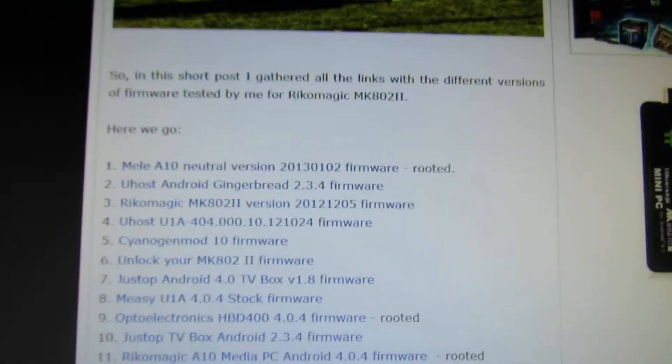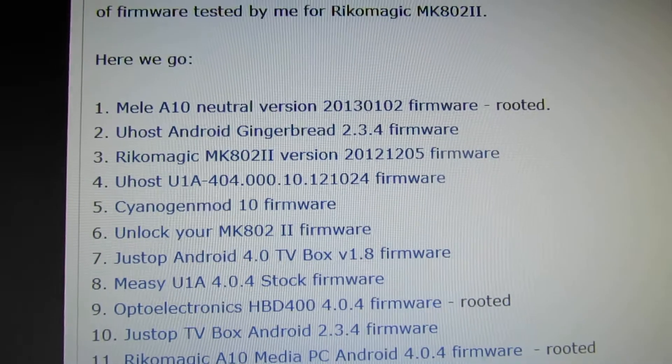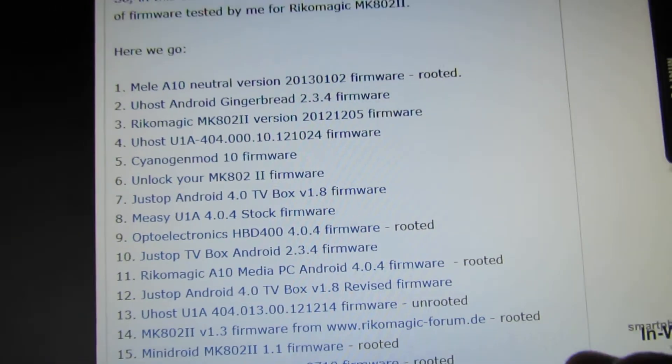You have to install an unrooted firmware version, like this IDS firmware from last December.